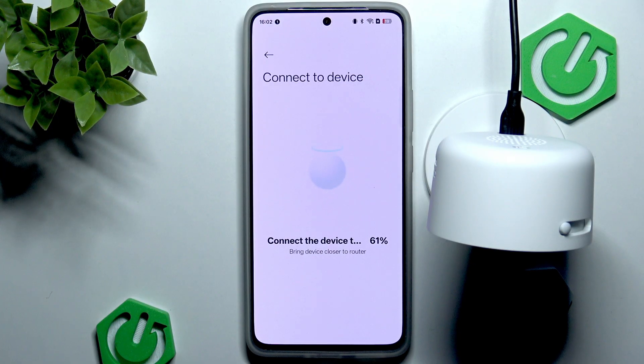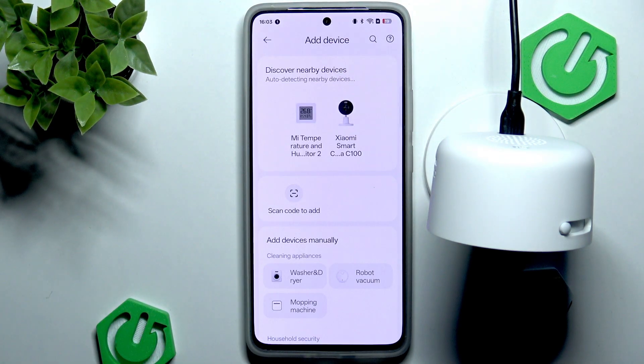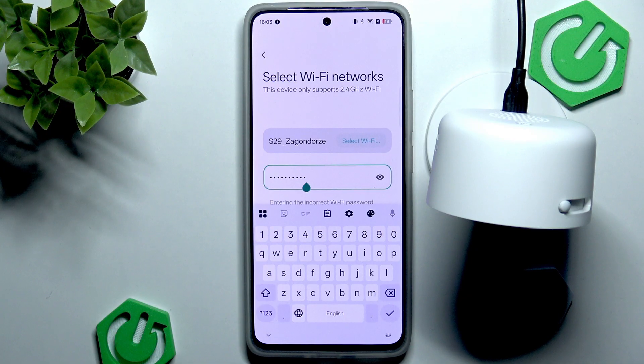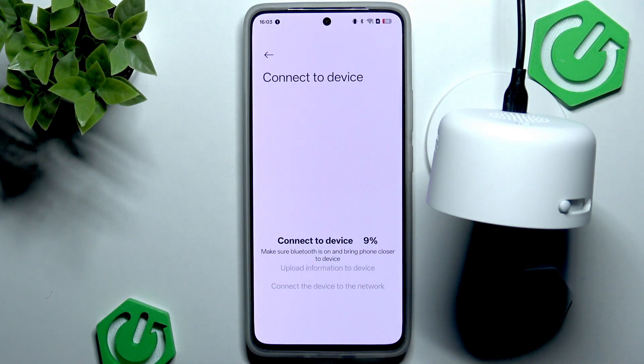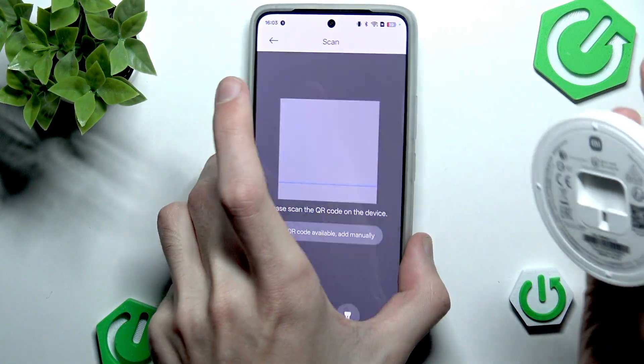The entered Wi-Fi password is incorrect — please enter it again. Okay, that's quite interesting. Let's go back and fail the configuration process. Let me double check the password. Indeed the password was incorrect, so let's now try to connect once again. We're connecting to device and we once again need to scan the QR code, so let's do it pretty quick this time.